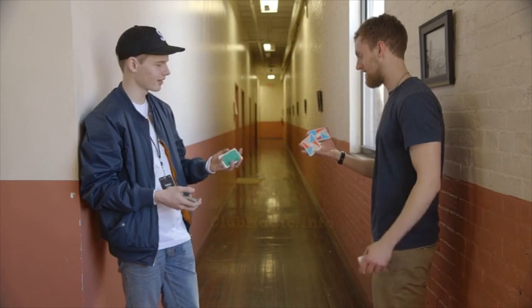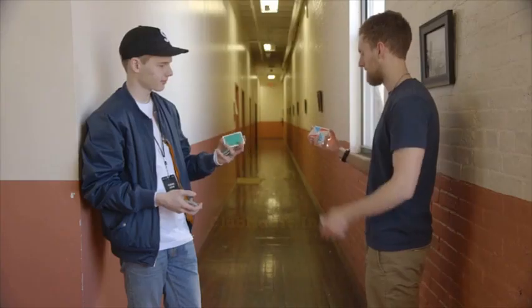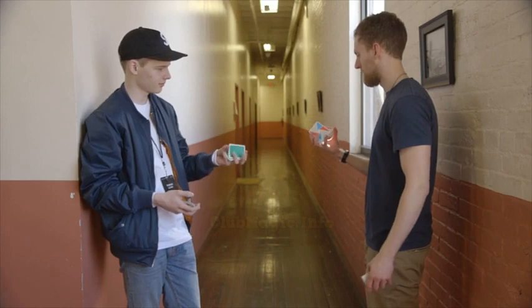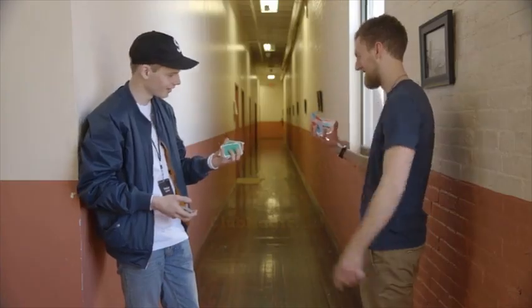So you can start with a scissor cut. Yeah, you start with a scissor cut, you peel off a packet, come down, take your ring finger and grab about three quarters of the way down the card. It's difficult. Peel it over that.